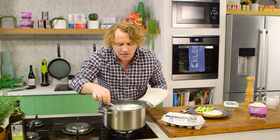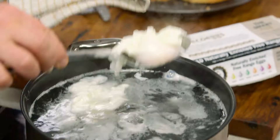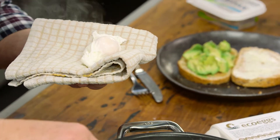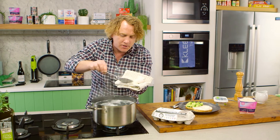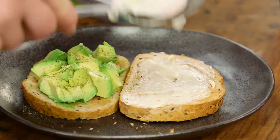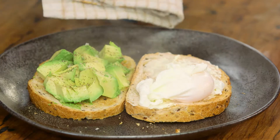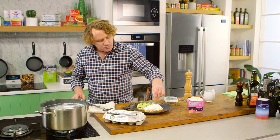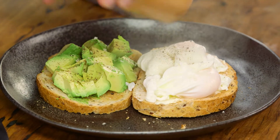Now, after a minute or so, you can see the eggs have set beautifully. A little trick is to pop them on a clean little cloth like this and that'll help to soak up all the liquid. Pop them over like that and then pop them onto your toast. Look at that — that looks fantastic. And of course, eggs need salt and they need pepper. A sprinkle of that on top and some pepper like that.